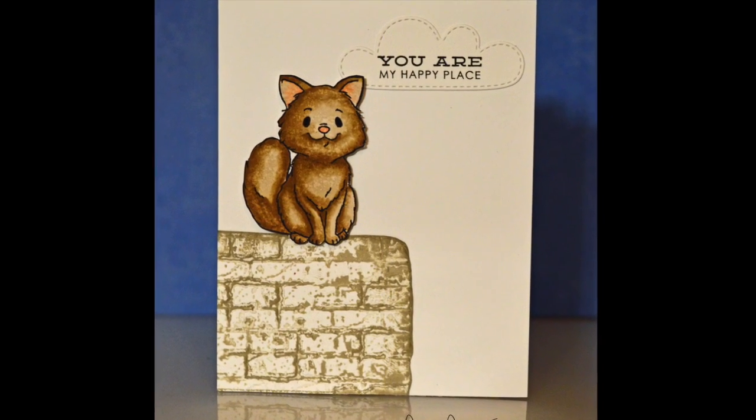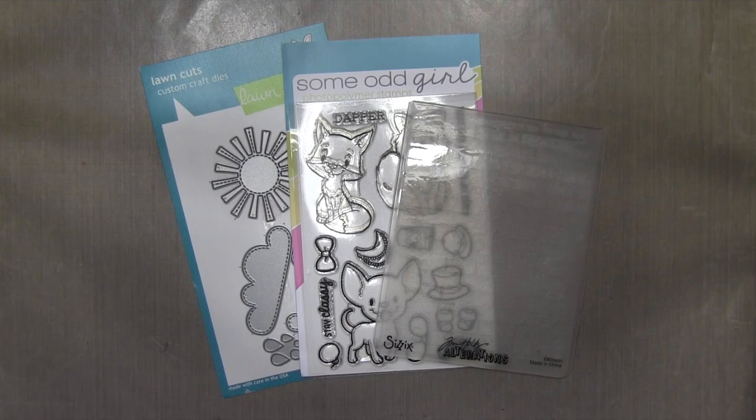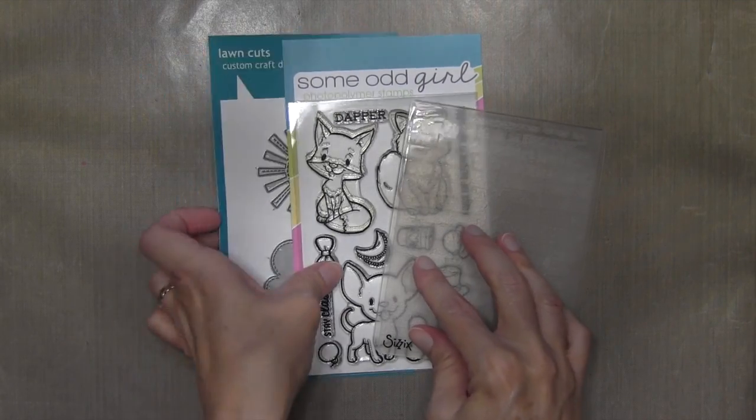Hi everyone, it's Darlene. Welcome back for another card video. Today's card has a couple of interesting tips. I've got an embossing folder tip technique and also a Copic Marker technique.